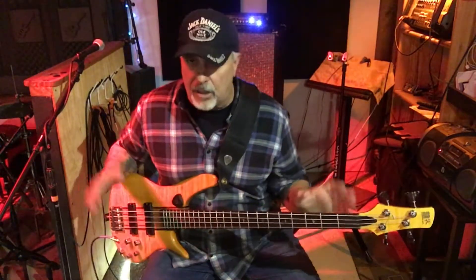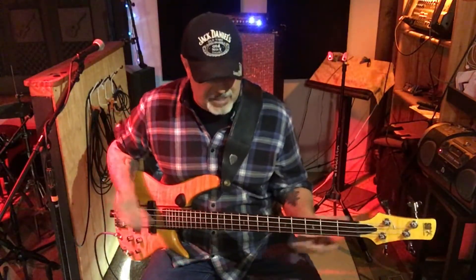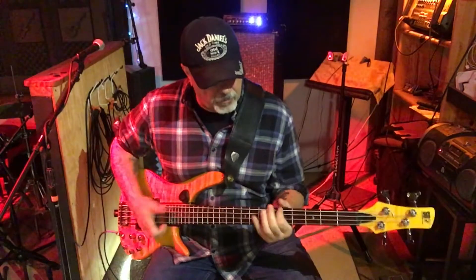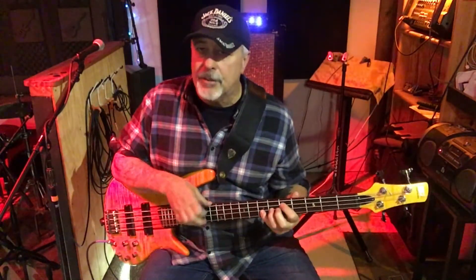If I put new strings on here before I did this it would sound even better — really bright and lively. If you like popping, this bass is great for that because you've got plenty of room right here. Tapping is great too — it sounds great.